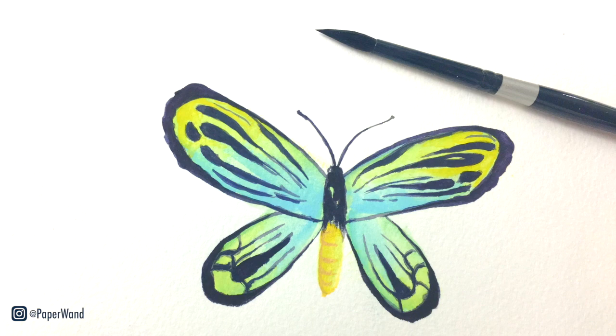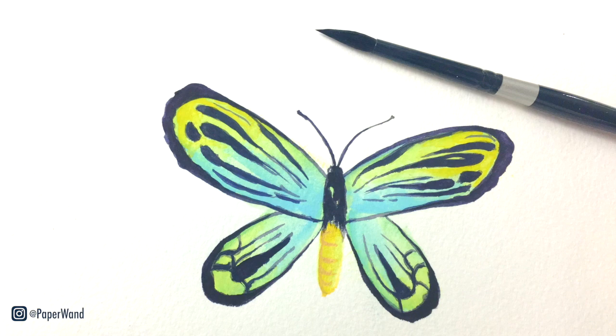Thank you so much for joining me today. I hope you had so much fun painting. Also be sure to check the description below — I run a free watercolor challenge every season, so if you want more tutorials and painting fun, join me there. I'll see you in the next video.